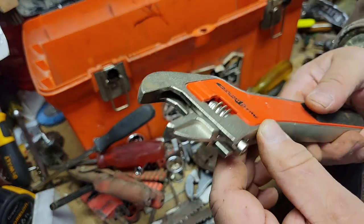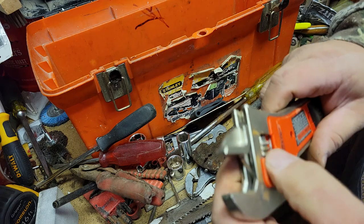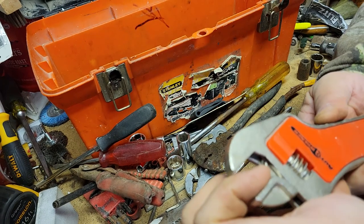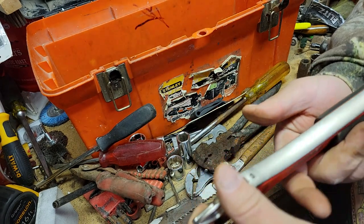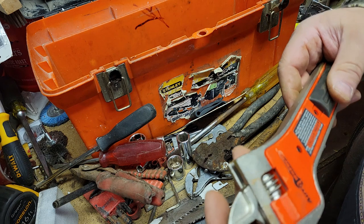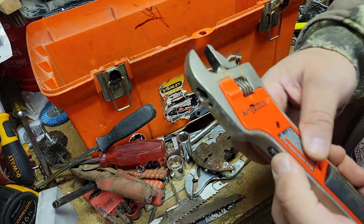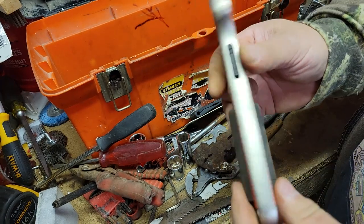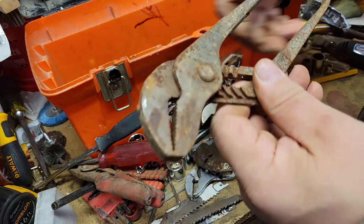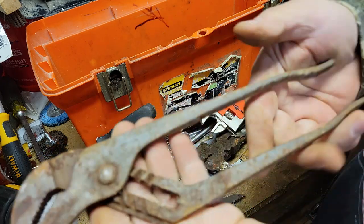Ooh, this Black and Decker — how does this work? Adjustable wrench. I have no idea — anybody ever seen one of these things before? Oh, I bet it's got a motor to do that, and we'll see if we can't put a battery in. This is a 430 channel lock.